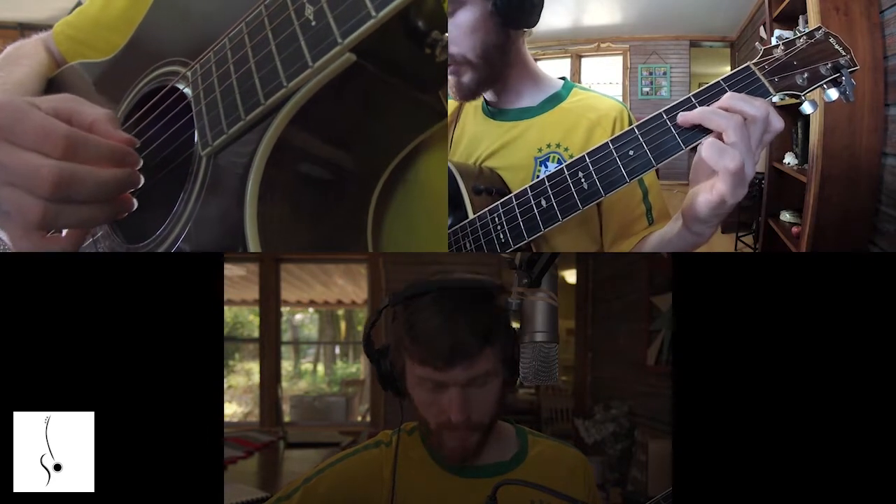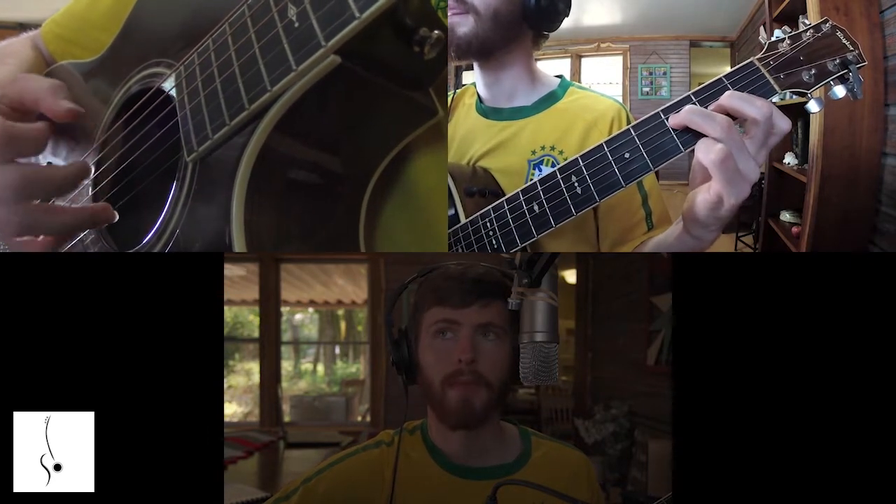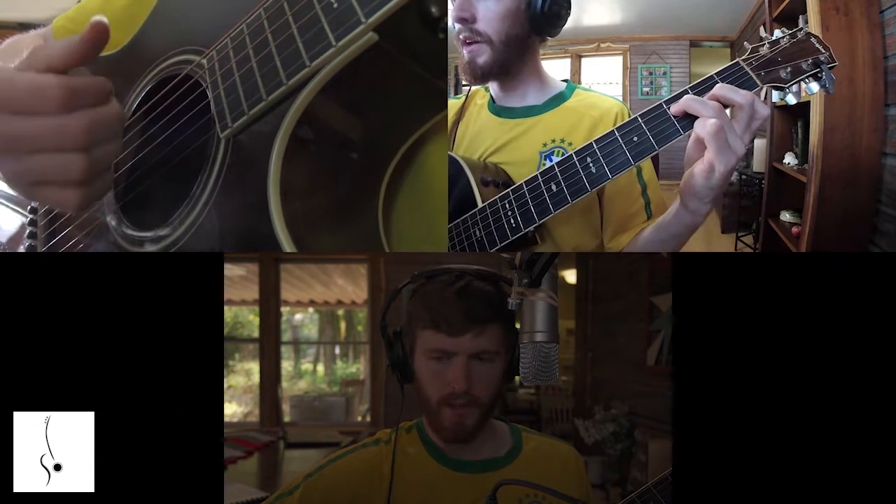And you strum four strings down. Fantastic.